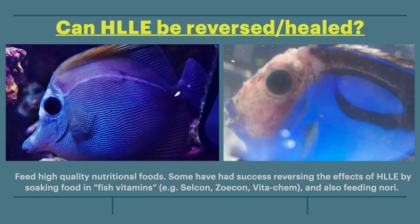Can HLLE be reversed or healed? That largely depends upon the severity of the damage. A fish with minor or even moderate HLLE, as seen on the left, is more likely to make a full recovery. Whereas a fish with severe HLLE, as seen with the hippo tang at right, will most likely always have permanent scarring even if the cause of the erosion is eliminated. Some have had success reversing the effects of HLLE by soaking food in fish vitamins and also feeding nori.